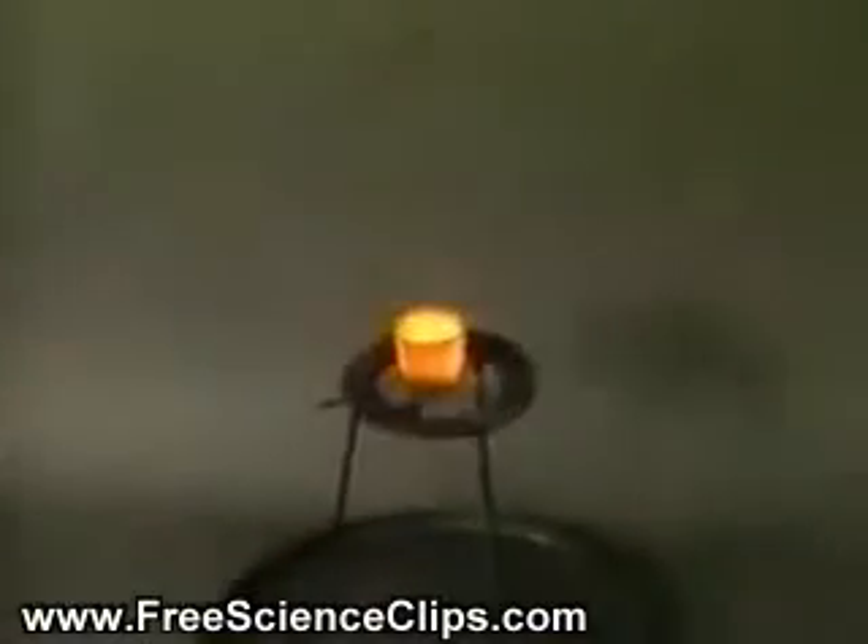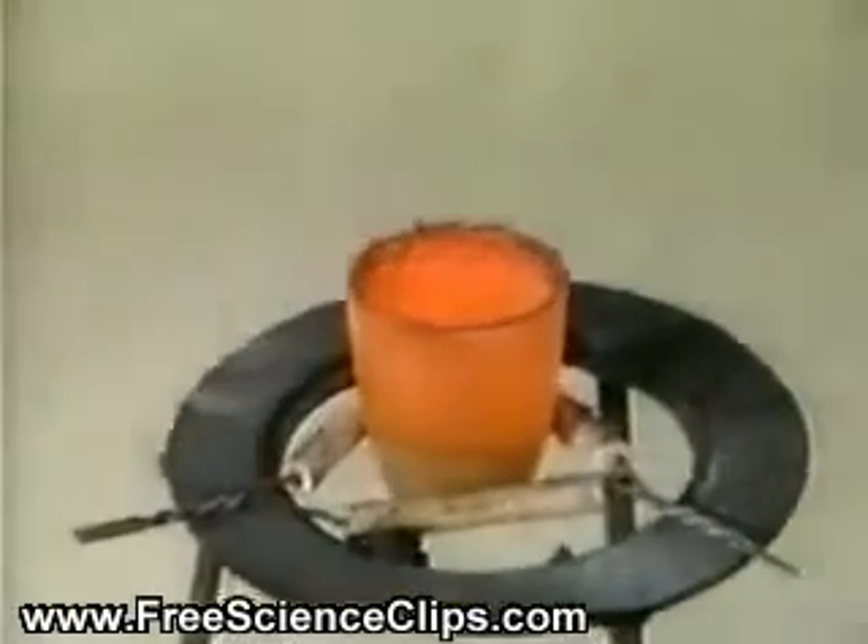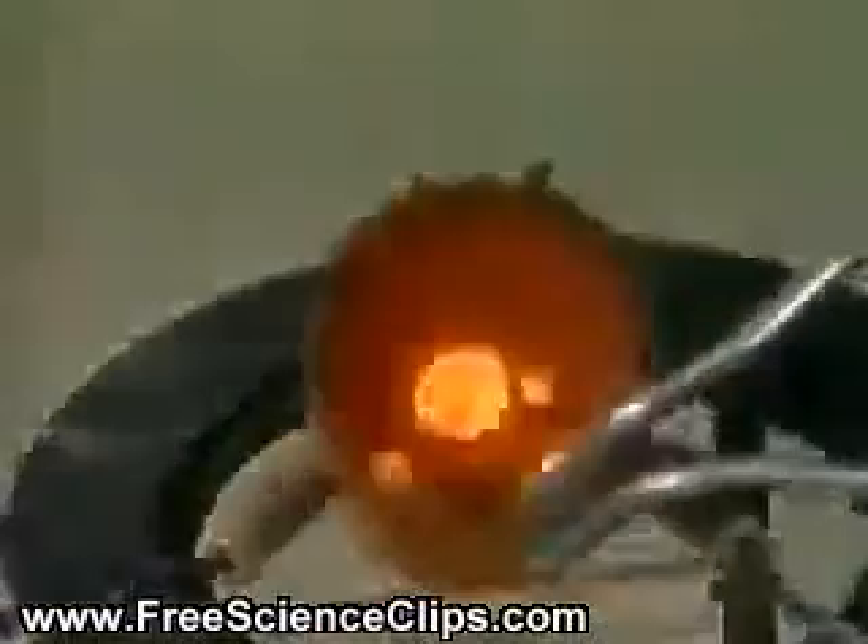A few drops of concentrated sulfuric acid are added to the chlorate-sugar mixture to start the reaction. The reduction is extremely exothermic and proceeds with a shower of white sparks. The crucible becomes red-hot.